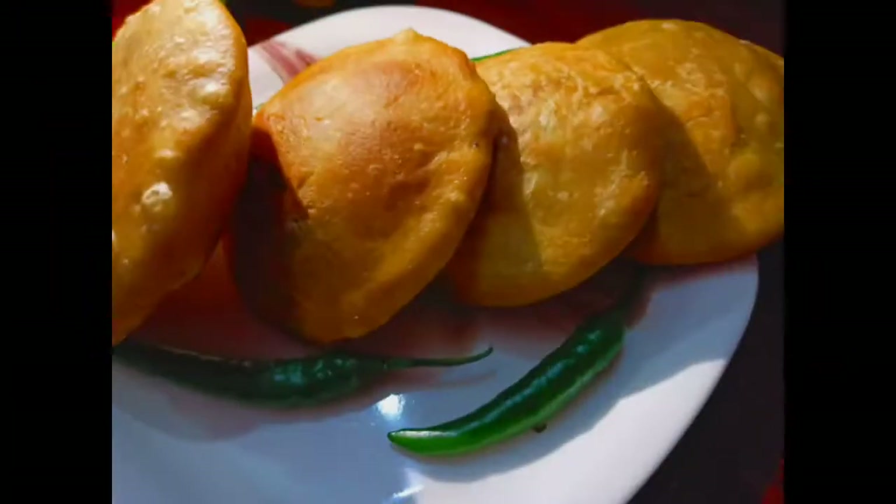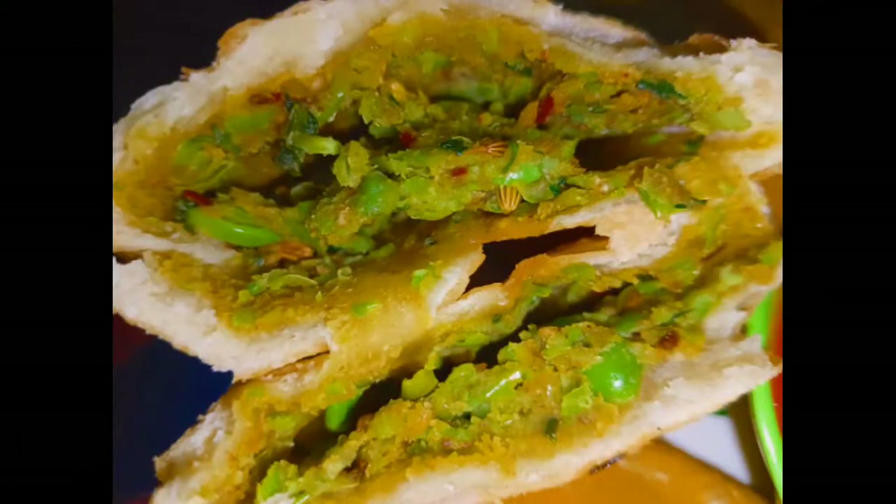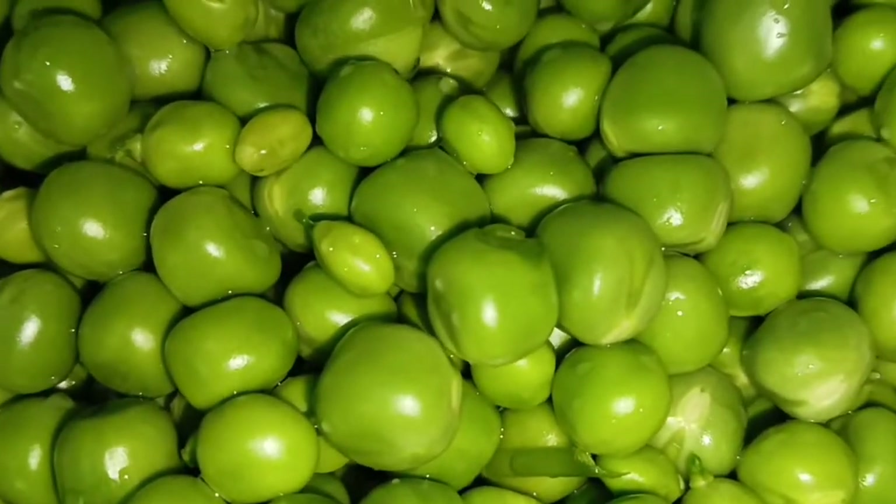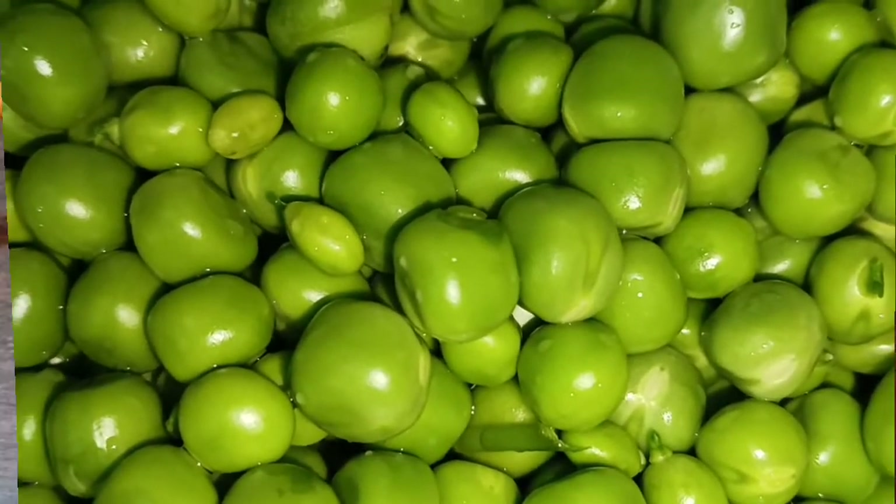Hello friends, welcome to my channel Asha's Special Kitchen. Today we will make some tasty fish kachori.